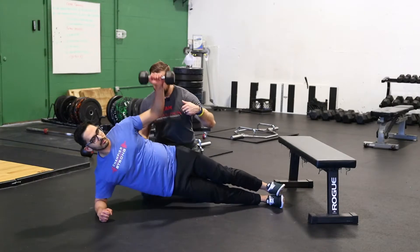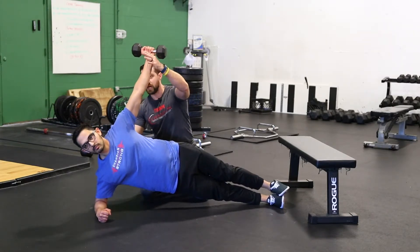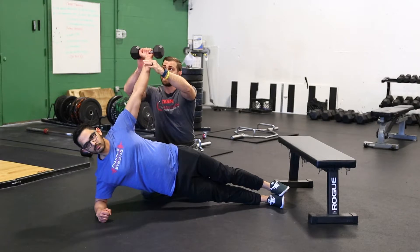The second way you can make it more challenging is by grabbing a weight. Go ahead and plank — make sure this is right over top of the shoulder to improve some of the stability in the shoulder here. And take this back down.